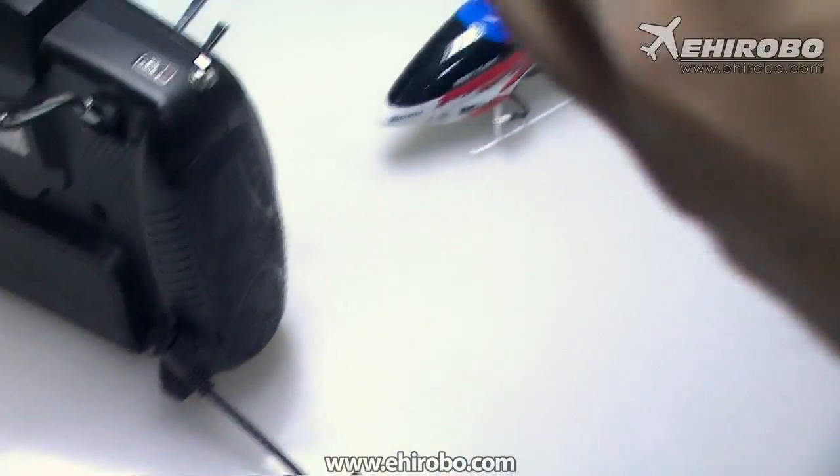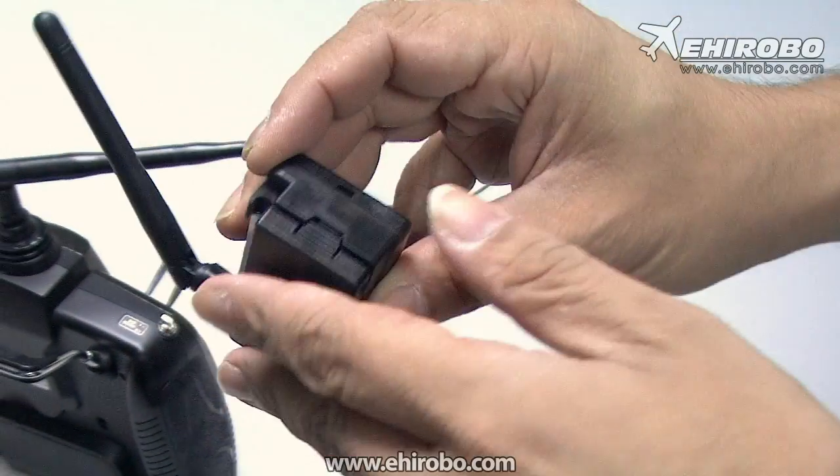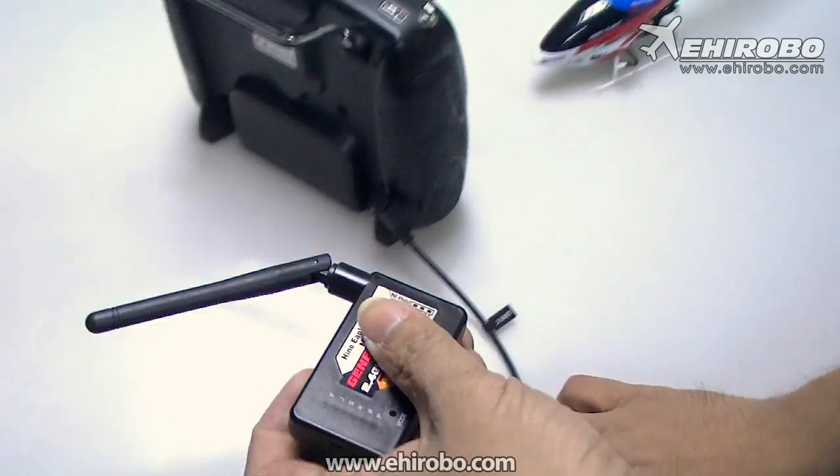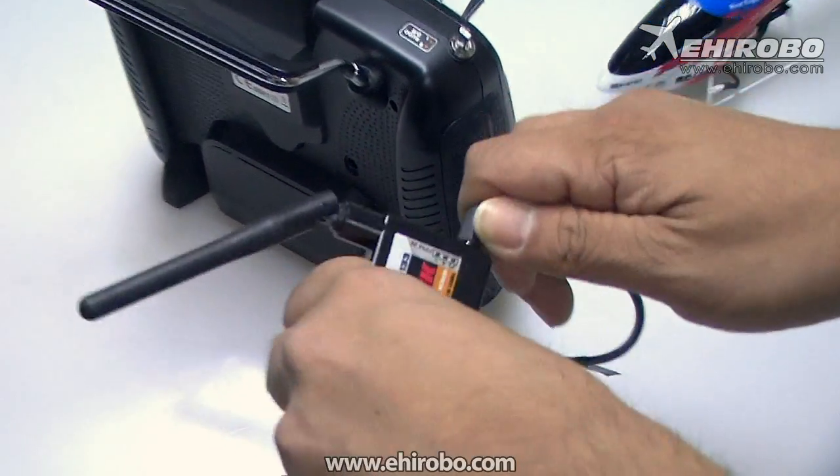Make sure you charge the battery inside first, because there's a little one-cell battery inside that you need to charge. After you charge it, connect everything and then connect the cable to your module.